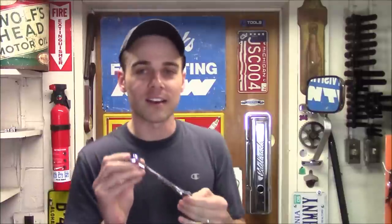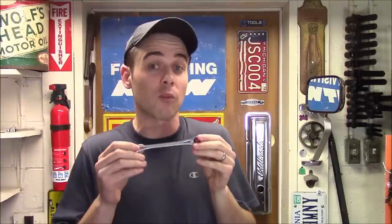Now you've had a first look at SK Tools' brand new X-Frame ratcheting wrenches. That extremely low swing arc as well as the non-slip design on the open end really do make these a good option for most people, whether they're looking just for a ratcheting wrench or just one wrench set, because it is going to cover both angles.